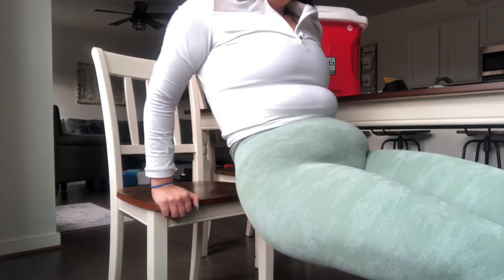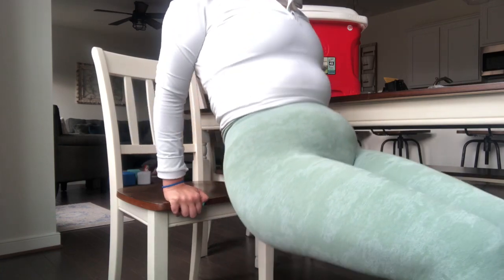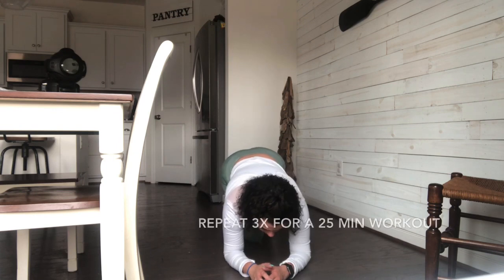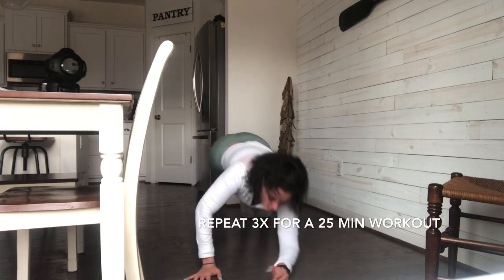Now moving away from glutes and legs, we are going to be doing arms. I hate how my body looks in this clip — I'm just fat, I don't know what else to say — but I'm doing arm dips. I do prefer to go a little bit lower, but my chair is already low, if that makes sense. So yeah, have better form than me, please.